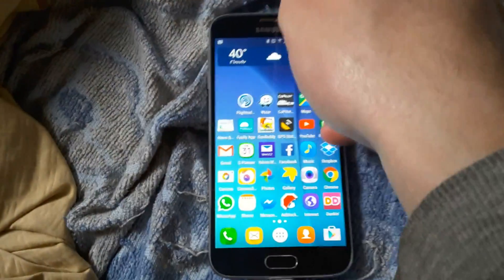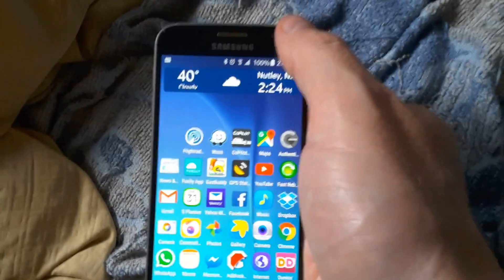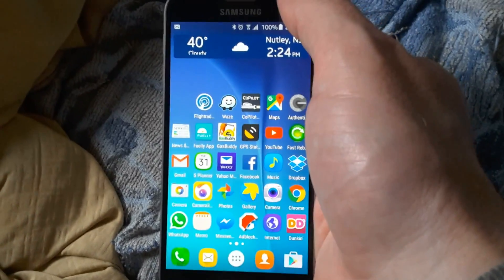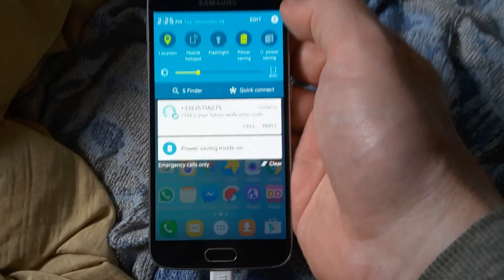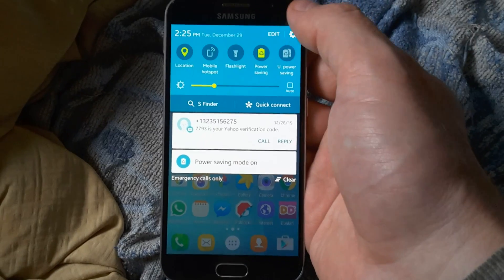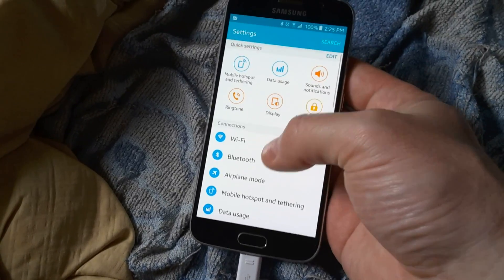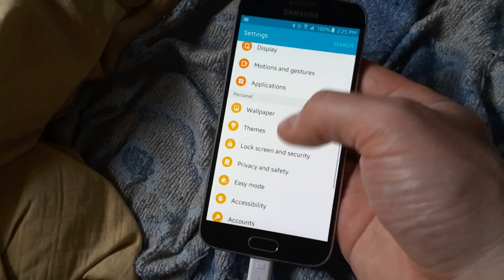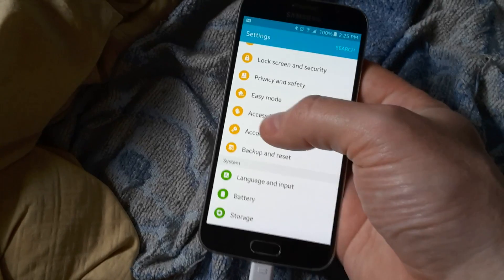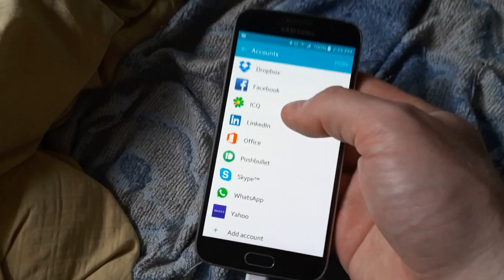Alright, so I'm going to reset the phone to factory settings, as explained by a Samsung person. First things first, make sure you have no Google accounts in here.